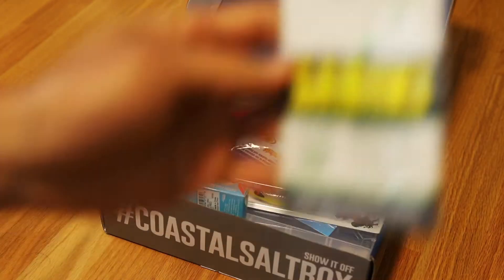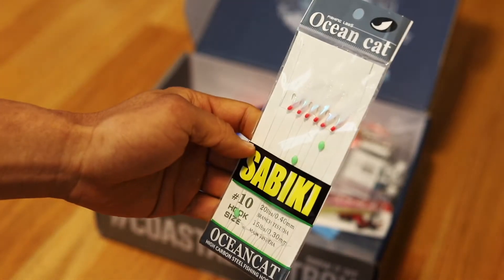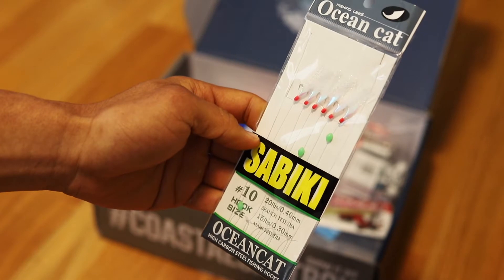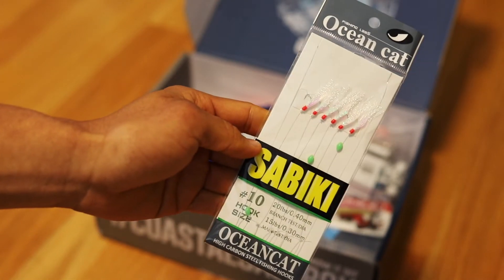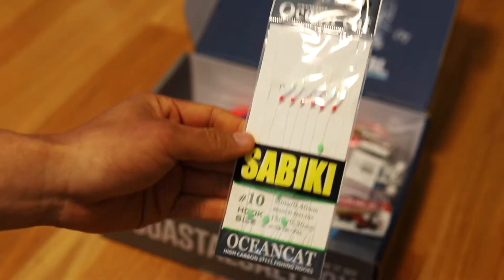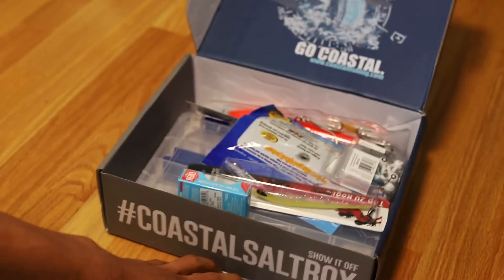Next up we got some Sabikis. Can't go wrong with that. This is the number 10 hook size, 20 pound test — really good for catching bait fish, or just straight fishing if you like doing that. Really easy rig and a great thing for mackerel.